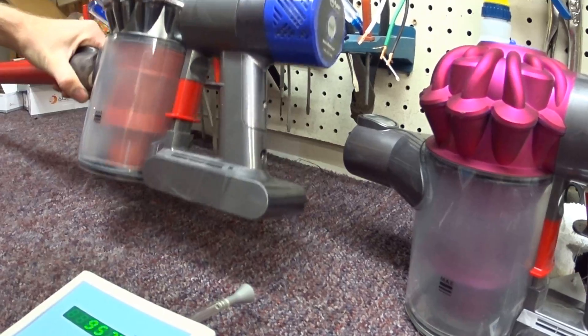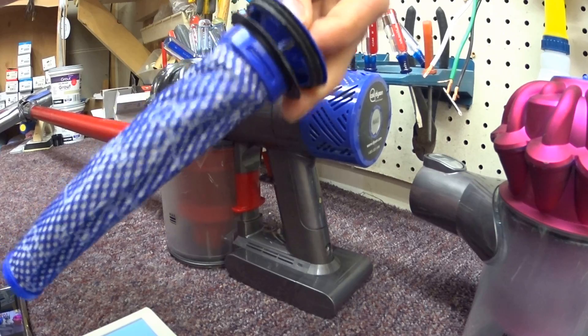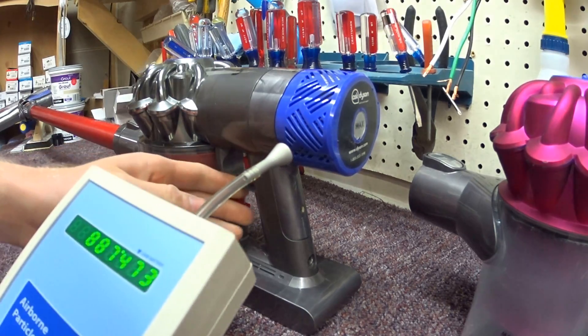As you can see the bin is clean, the pre-motor filter is clean, and the HEPA filter is firmly in place as it goes. There's a lot of play, so we're going to see what this does.